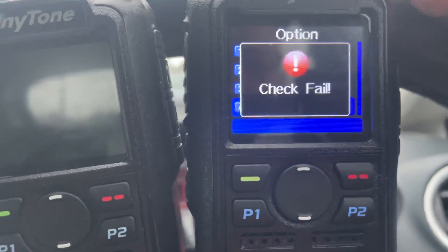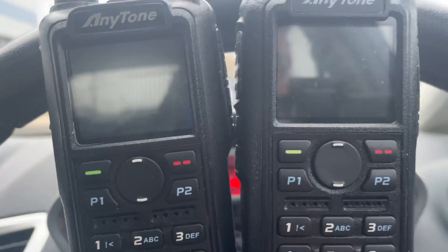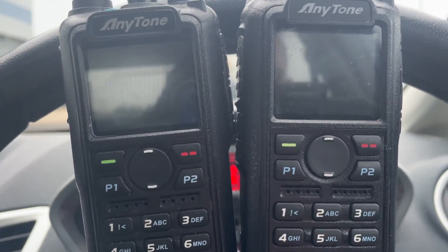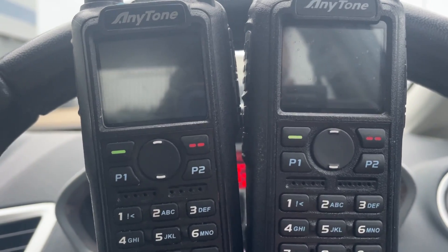Check fail. Eventually it comes back as failed. You've got to do these tests. If you've got these interesting radios, have a go at doing some of these tests. They're pretty cool.